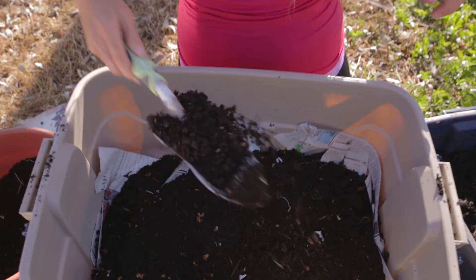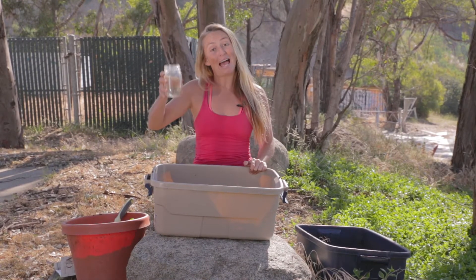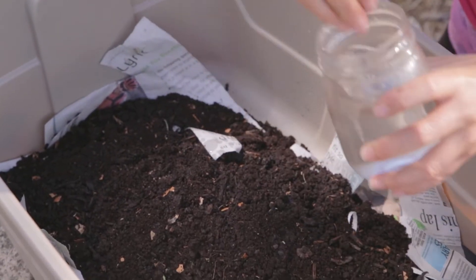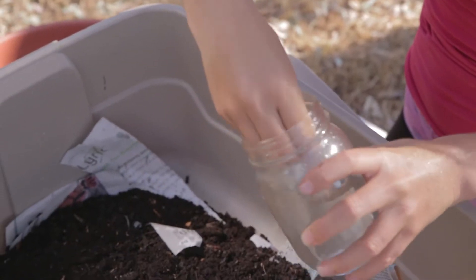Don't panic — it's organic! Worms love moist, dark places, so we need to add water to our mixture. You should actually use a spray bottle, but I don't have one right now. This is called the finger flick. You just don't want to drown the worms.